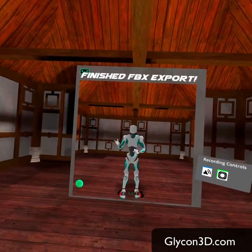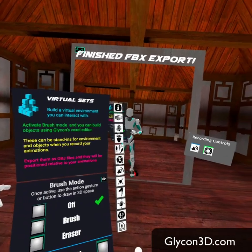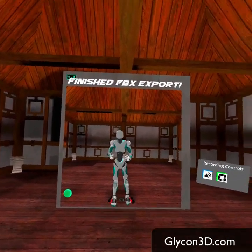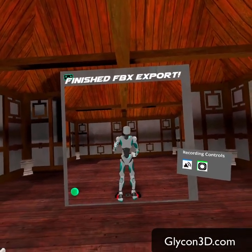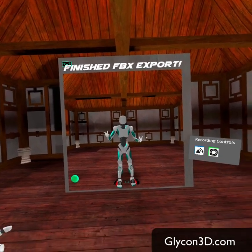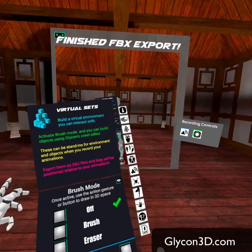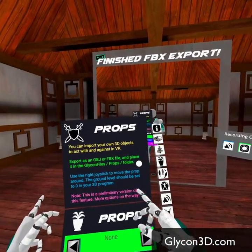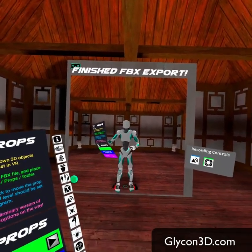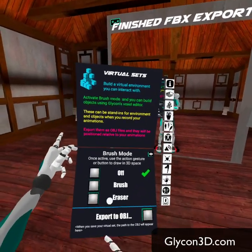There are a ton of features in here. Every time there's an update to Glycon, I usually add one feature or tweak something. In this case, we've actually added an entirely new avatar system that is designed for precision. The goal behind this new version of Glycon going forward is to create one of the most precise motion capture systems on the planet. You've also got props — you can bring in some props, like a computer or anything you want to show here.